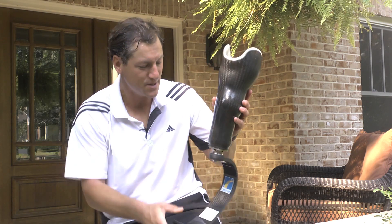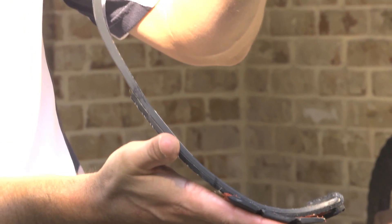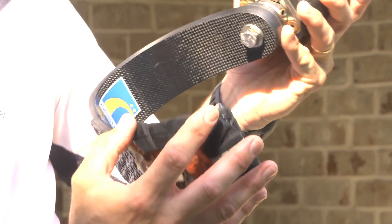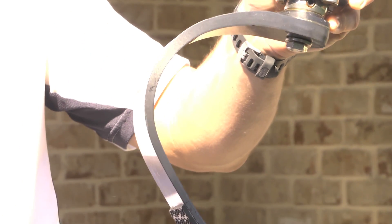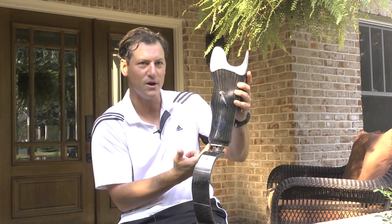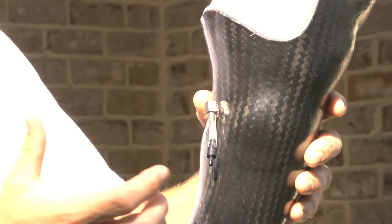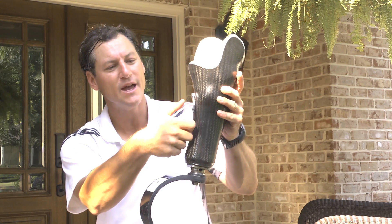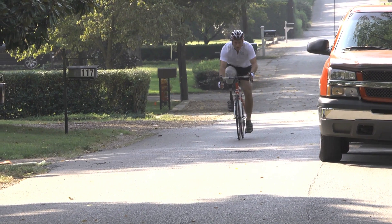Moving on to my running-specific prosthesis — this is a Flex Run by Osur, obviously designed specifically for running. We typically put a running sole or some sort of surface on the toe, and there's no heel, so it's purely made for a running motion. One difference in the socket is we put the suction port external, which allows me to hook to this valve with a handheld vacuum pump and actually pull vacuum suspension into the socket.